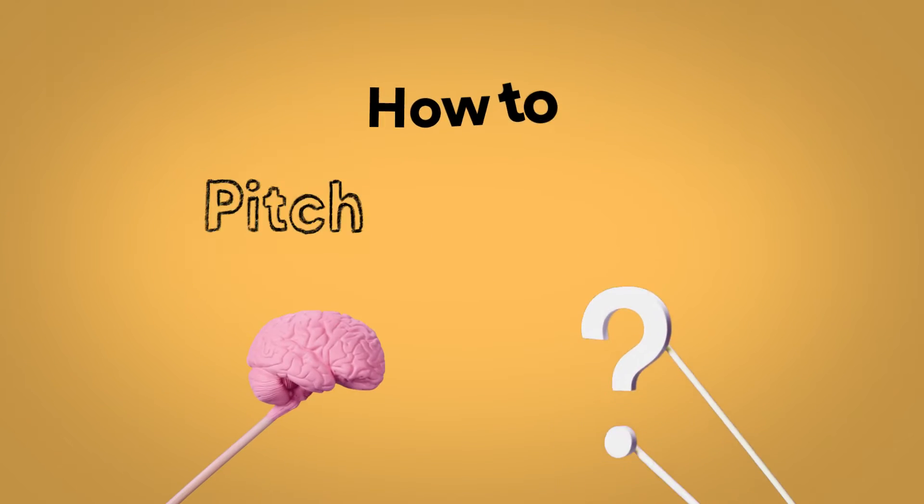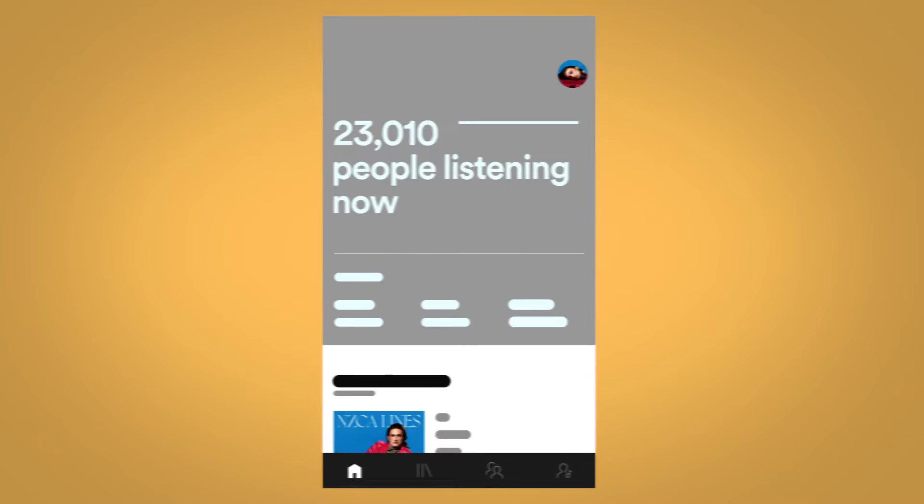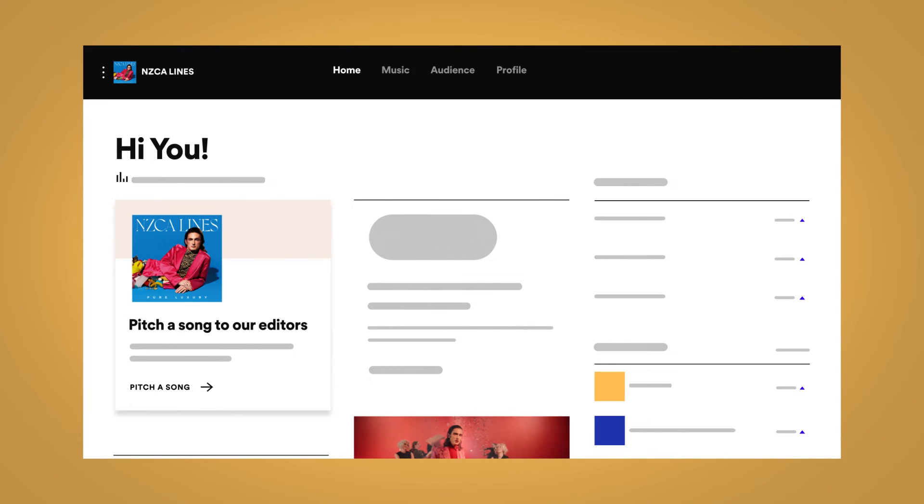With Spotify for Artists, you can pitch an upcoming, unreleased song to Spotify editors for playlist consideration. This feature is available on both mobile and desktop, but it's easier using desktop.